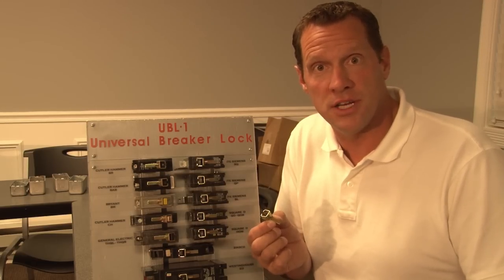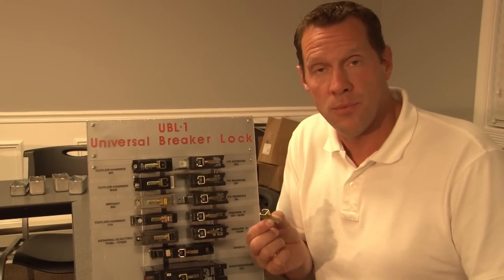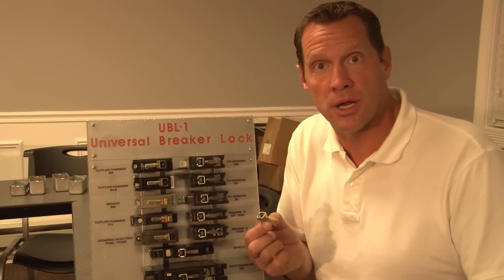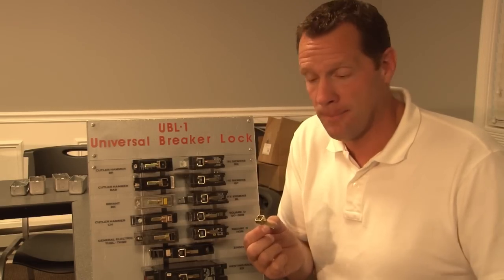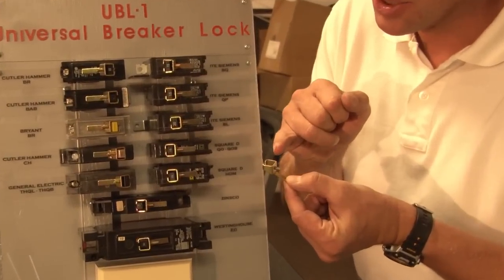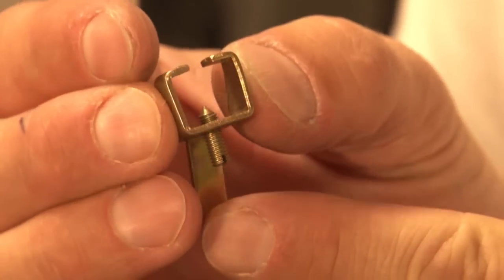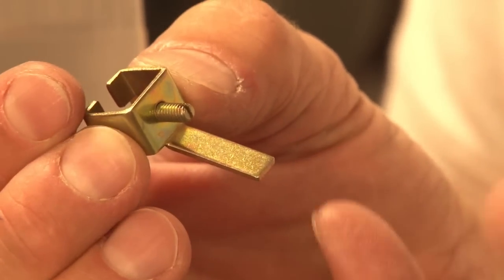The innovative team at Garvin Industries has come up with one single breaker lock that is easy to use and works on most manufacturers' circuit breakers when they need to be locked in place. As you can see, it has a square opening and a slot, a small screw with a point, and a standoff leg.